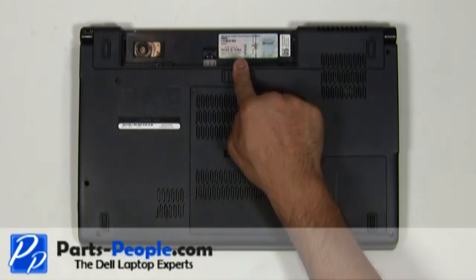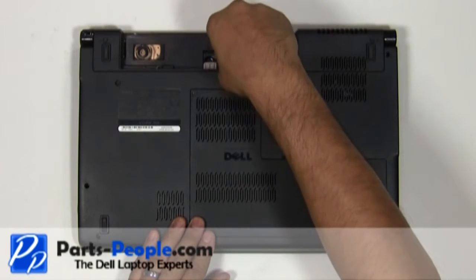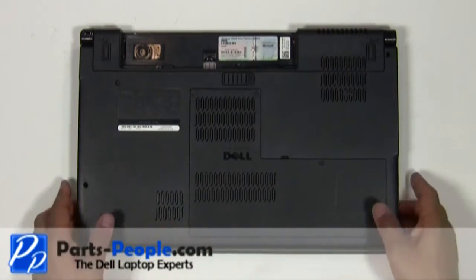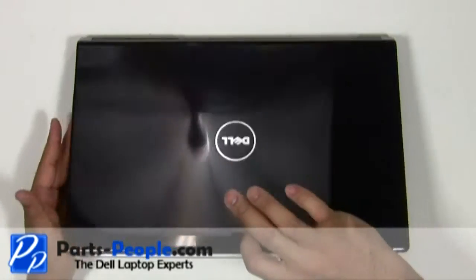Remove the single retaining screw underneath the battery holding down the media control cover to the base assembly. Flip the laptop over, open the display assembly and flatten it out as much as possible.